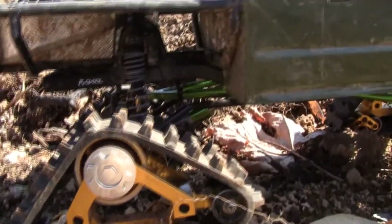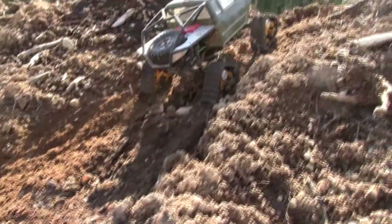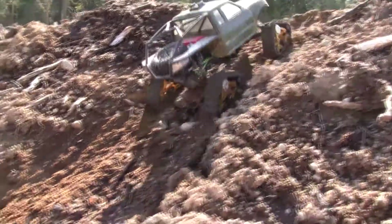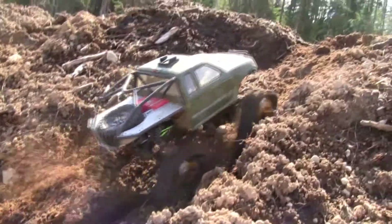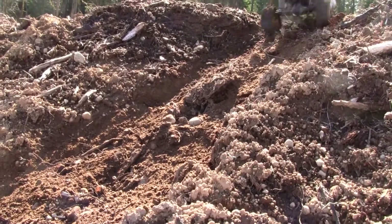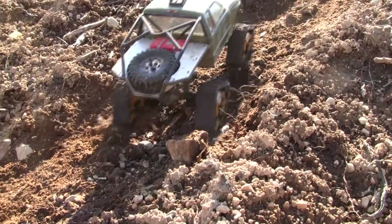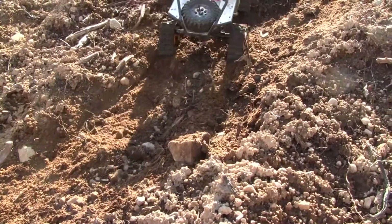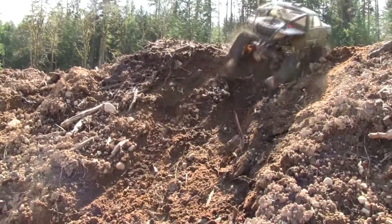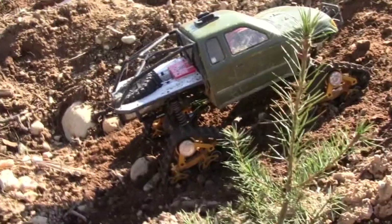Let's try another hill — going up a little bit steeper of a hill here. Those things just dig, man. Very cool. These things just... I'm probably going to make it up that. I'm going to make it up the side there. Wow, I mean, these things are definitely more impressive than the other tracks.